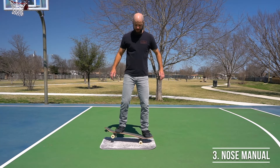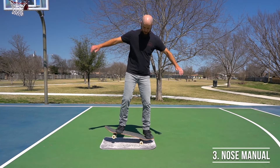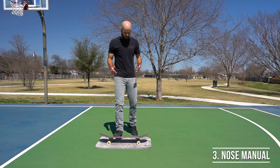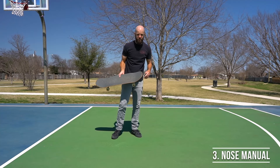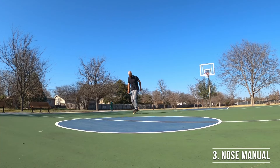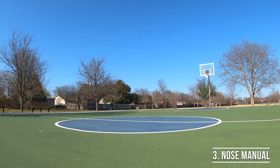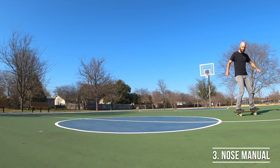Once you practice this and start to feel like you're getting pretty good at it, you can make them a little bit longer, and then eventually move on to doing them on concrete. Remember, manuals are easier to hold for a longer period of time if you do them while you're rolling, so it's fine to practice them stationary, but you'll see the fastest improvement if you get a little bit of speed first. Push off, get your feet in nollie stance, and practice picking up your back wheels.